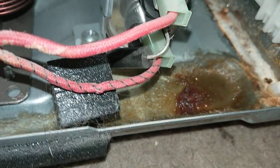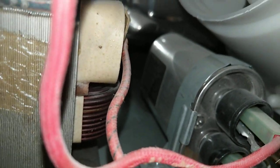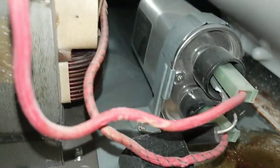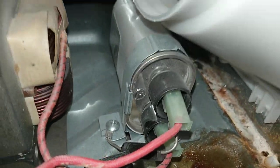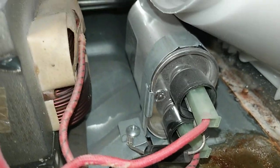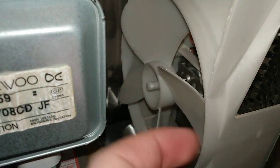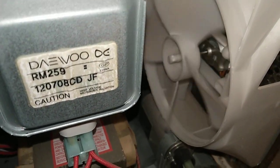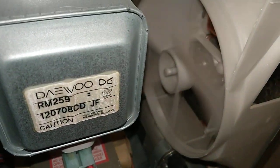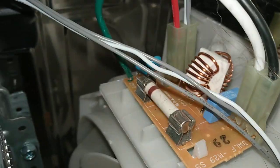That's the capacitor — what you don't want to touch. It needs to be shorted out first and then safely removed, because capacitors can store electricity. Some of them have what's called a bleeder resistor to drain their voltage. This is one of the most dangerous appliances you can work on — if you don't know what you're doing, do not touch this.